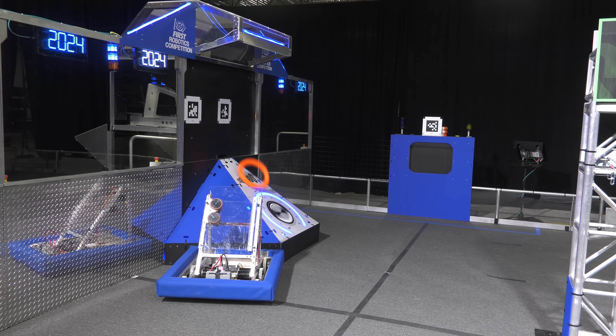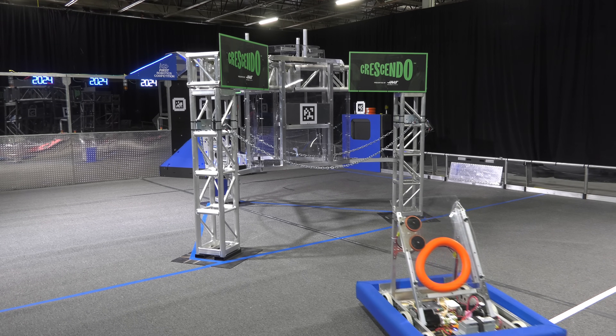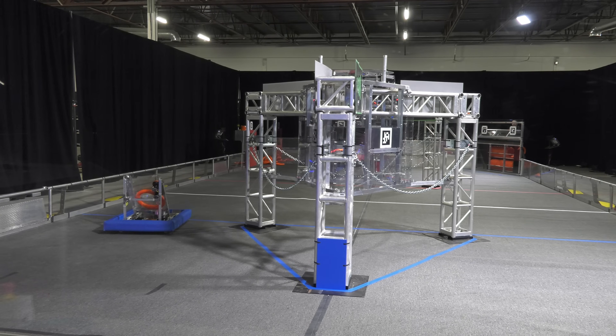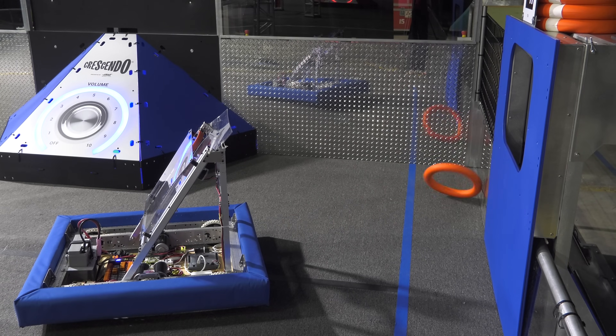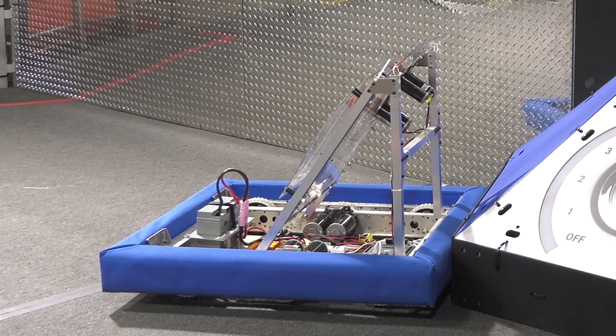Be sure to drive around at home or on a practice field at the event to train your drivers on these scoring locations. When driving around the field, remember that the kit bot cannot go under the stage, so be sure to drive around it. The unmodified kit bot is unable to score notes in the amp at any speed. Finally, the kit bot is designed so that teams can iterate and improve on its existing capabilities — we can't wait to see what teams come up with.